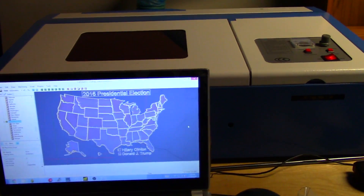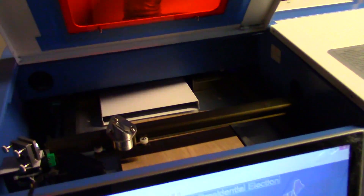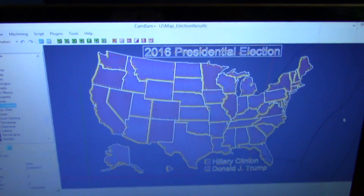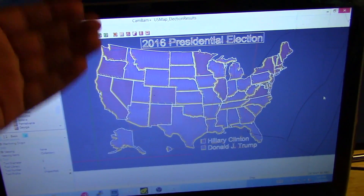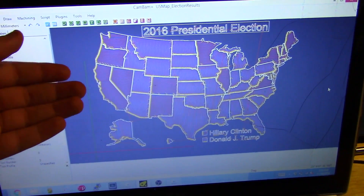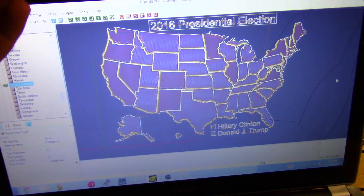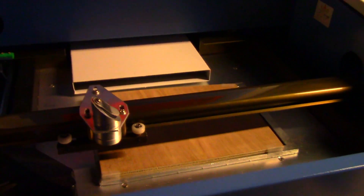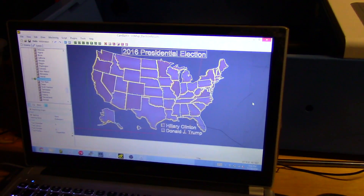So I'm here at the Gainesville hackerspace, and I have a laser cutter in front of me. I figured there would be no better project to do than laser engrave the results of the presidential election. I've gone and got a map of the U.S., split it up, and I'm going to engrave the states that Trump won and the states that Clinton won onto a piece of quarter-inch plywood. We'll have a nice little plaque that we can hang up — I think it would just be a fun project.